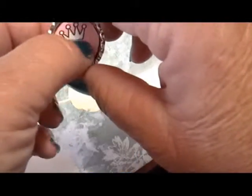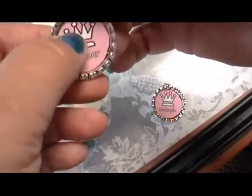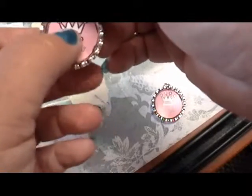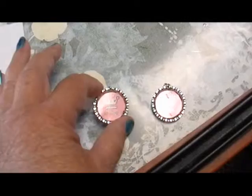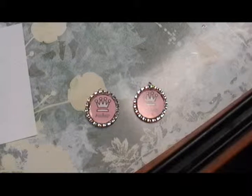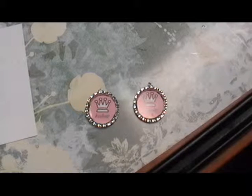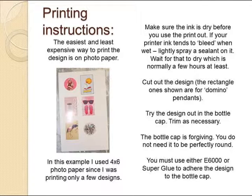If your inkjet colors tend to blur when water drops are put on it, you need to lightly spray the photo paper with sealant. Otherwise, just wait for your inkjet ink to dry before you put any kind of resin on it. The easiest surface to print your designs on is photo paper — usually a four by six size, so you can print just a few designs.